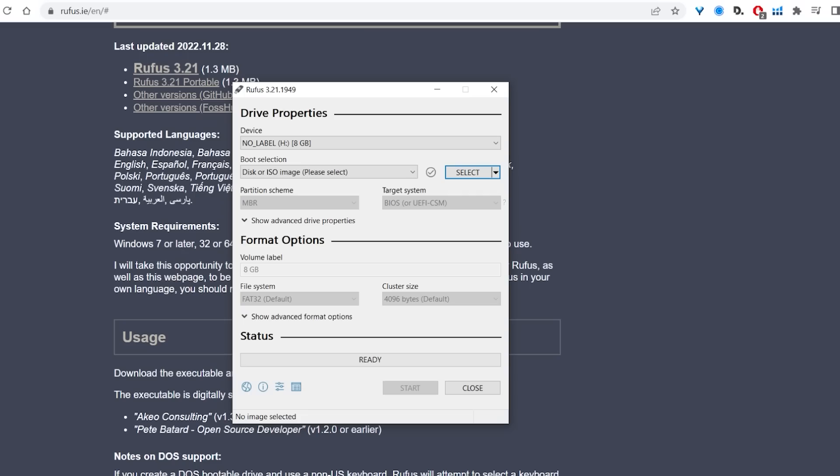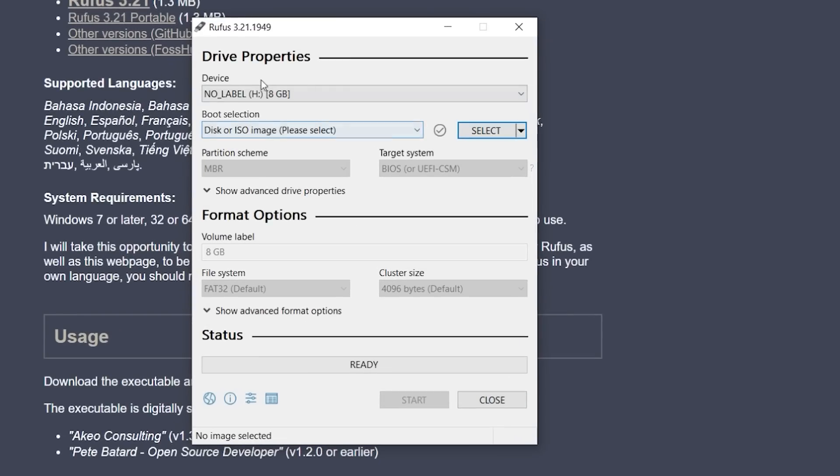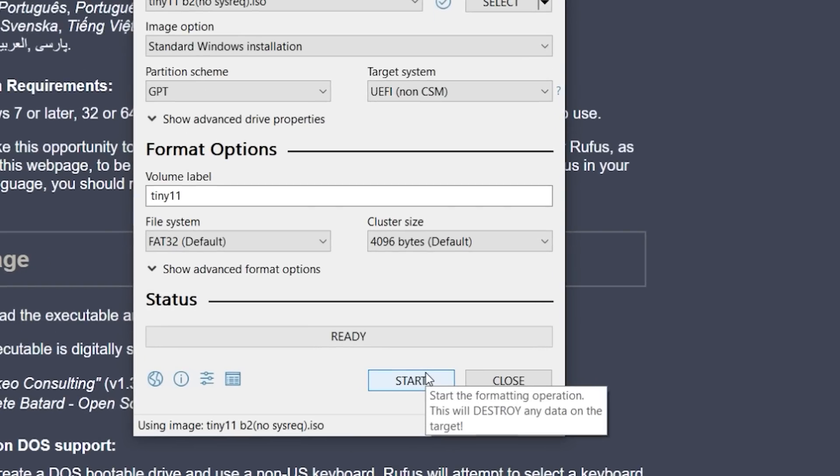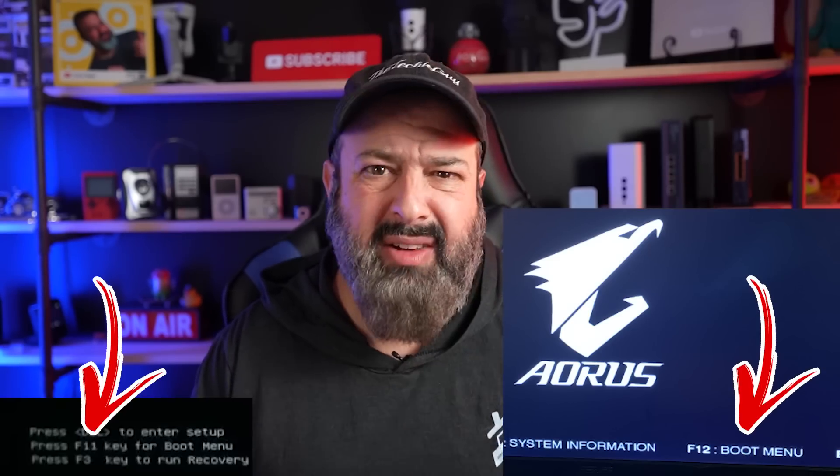Click on the download and install the program. Once you've got the program, put your USB flash drive into your computer, select the file we just downloaded — the Tiny 11 ISO — and click Start. It will destroy anything on your flash drive, so make sure it's empty before you start. Now that you have your flash drive, make sure your laptop is switched off and plug it in. When you switch it on, you may see a menu item that pops up saying something like F12 boot or some other F-number. All computers have a slightly different variation of that, but hit that number and select the flash drive to boot from.